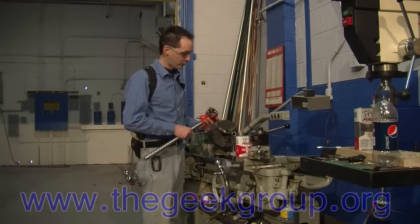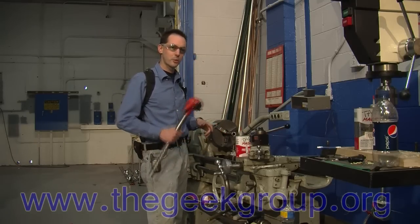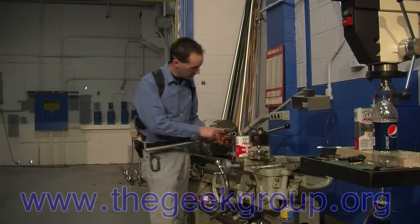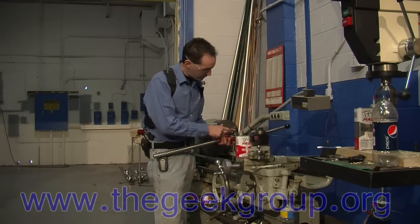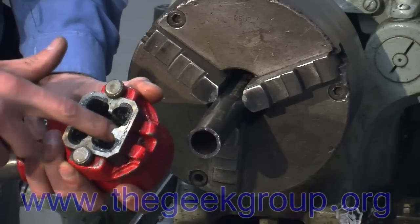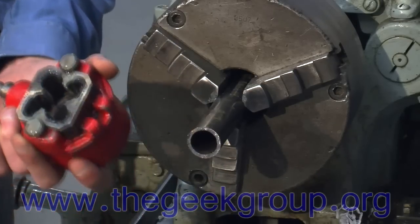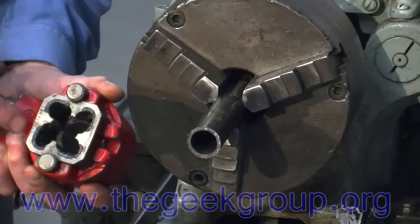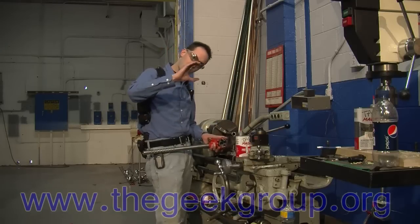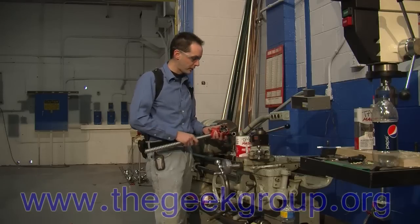We'll do a whole series of videos on taps and dies, but this is just a quick comparison of the two methods of threading. This is the die — you can see the four jaws and four sets of teeth inside. The teeth are progressive, meaning they start at the outside diameter of the pipe and get a little deeper and deeper as you go. These are pipe threads, and pipe threads are actually not straight — they're a wedge. The end of a threaded pipe is a cone, and that helps in sealing things.